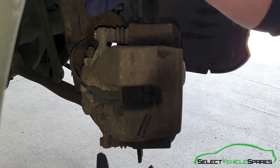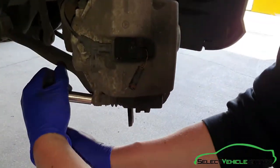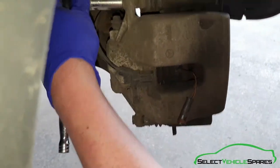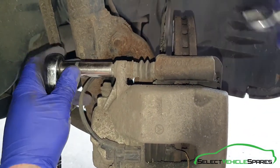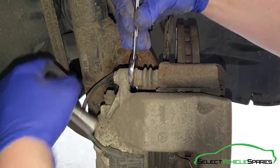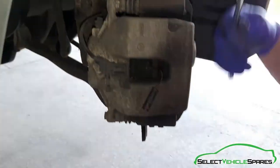Now we can undo the two 13mm bolts that hold the caliper to the carrier. Just crack them both off first and then remove them. If when you're undoing it the slider here starts to spin, just use a 17mm spanner on the back just to hold it while you wind it out, and then the same on the bottom.